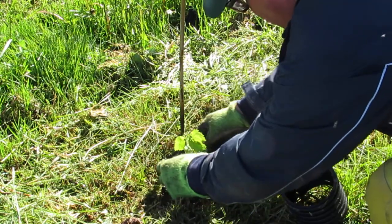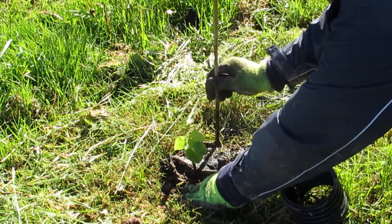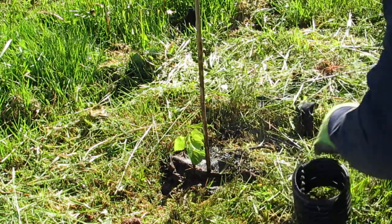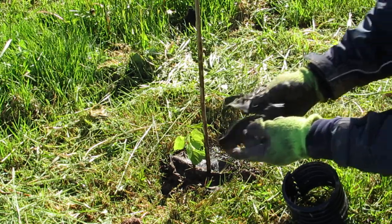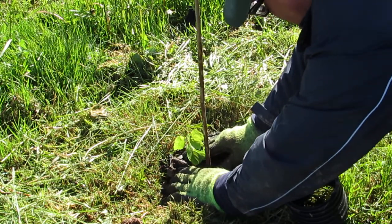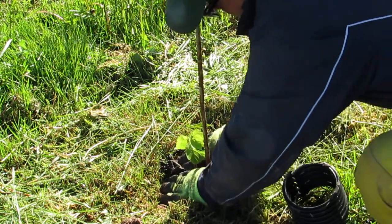I put the landscape fabric around the plant, then place the training stick back in position to train the vine. I take the other piece of landscape fabric and cut it. Generally you need two layers to mulch down grass and weeds, so that's why we go with two.